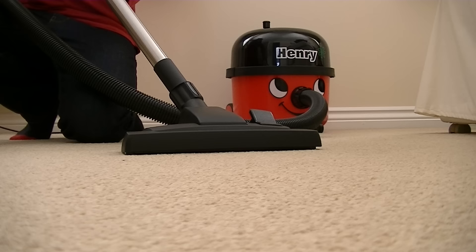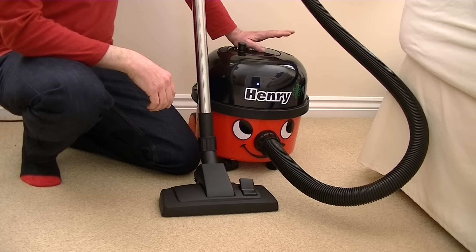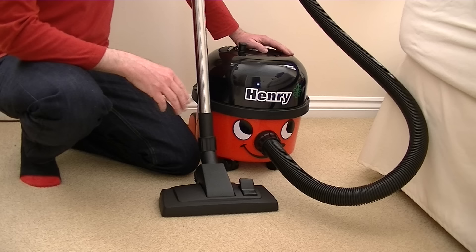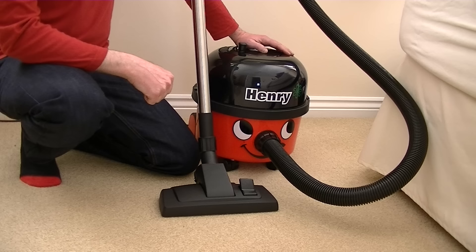Well, that concludes my unboxing and first look at the Henry vacuum cleaner HVR 200. Please stay tuned to this channel, because I will be doing a proper review and demonstration of this machine in a few weeks' time. Don't forget to check my back catalogue — I've tested an awful lot of vacuum cleaners over the past few years, from the very cheap to the quite expensive, including Dyson, Miele, Sebo, Hoover, and some old Electroluxes, modern and vintage. Check back on my channel, enjoy looking at my back catalogue. If you'd like to be updated as soon as I upload a new video, please subscribe. Thanks for watching, and I'll see you soon.